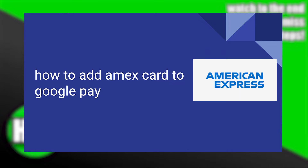Adding an Amex card to Google Pay is very easy to do. Today I'm going to show you how to do it.